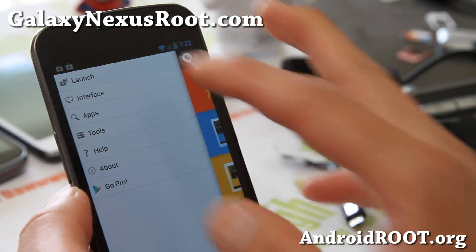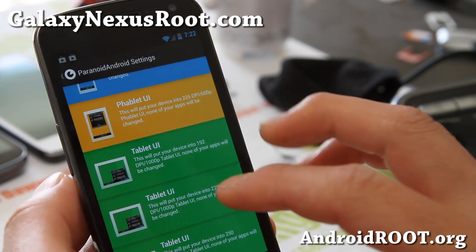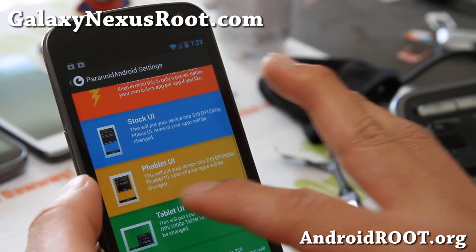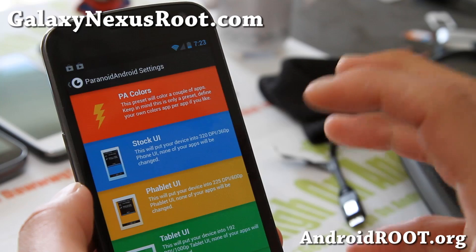Here's a bunch of stuff you can do. You can launch from here and turn your phone into tablet mode — there are different types of tablet modes. There's fablet mode, which I think is what it's on right now, and stock, which is just phone mode.